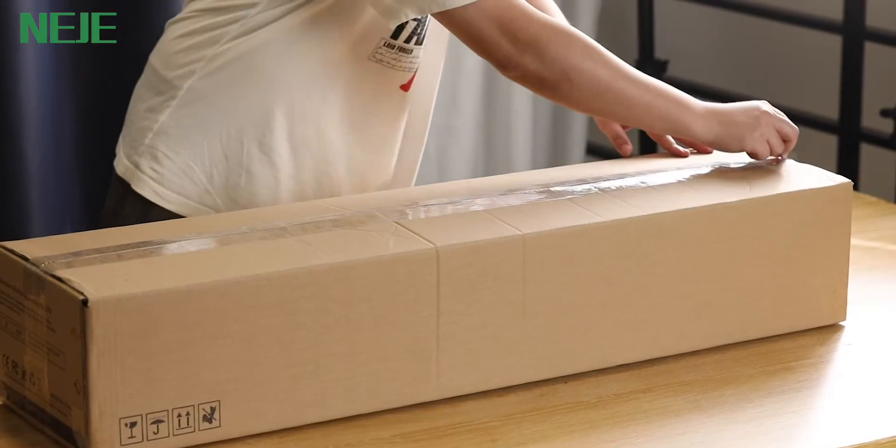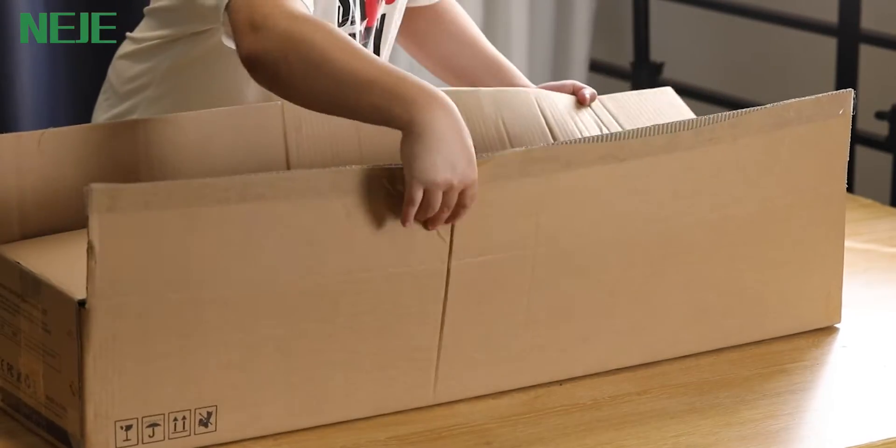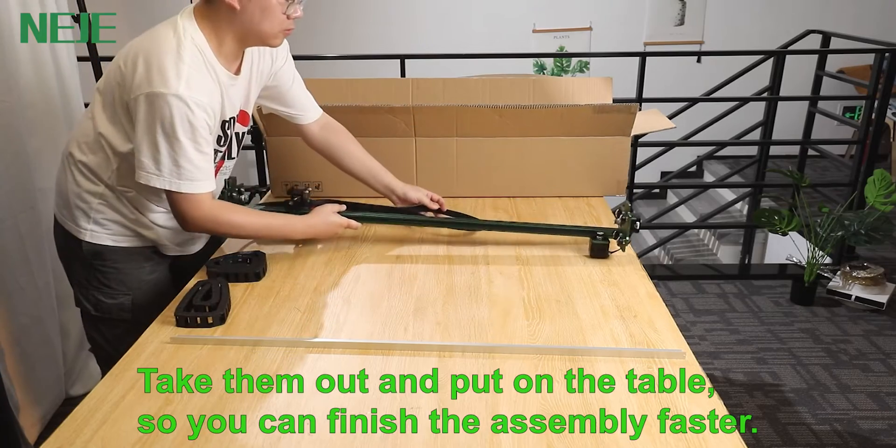Nijin Max 4 Unboxing. Take them out and put on a table so you can finish the assembly faster.